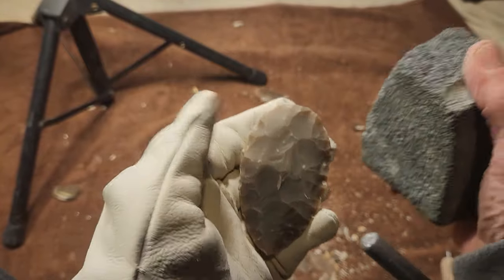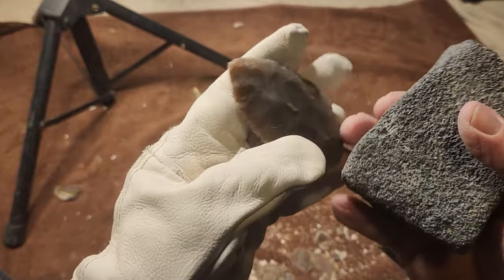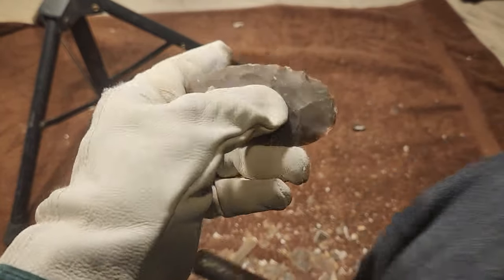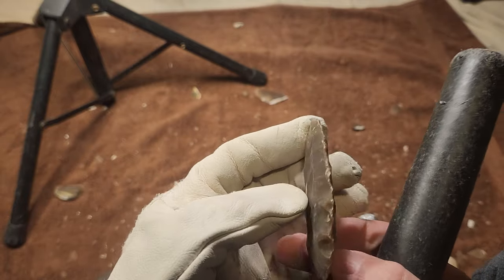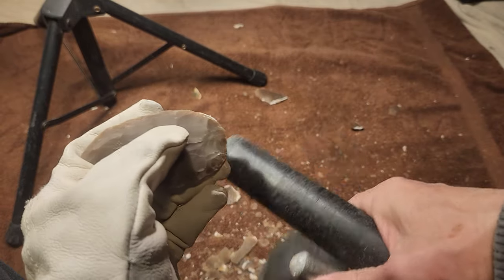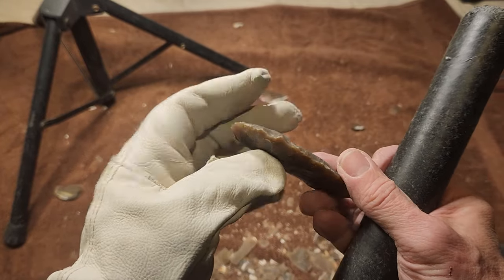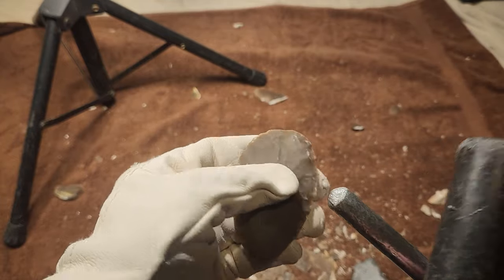I'm going to switch over to the steel — this aluminum seems to be a little too weak. The stone is very knappable but it's tough, so maybe the steel would be more aggressive and not leave a bunch of crunching marks. There's the space heater turned on again — it got down to 50 degrees. When I started the video it was 60, I turned the heater off, and now it's 50. That was a very short period of time to go down by 10 degrees — there must be a draft in here.